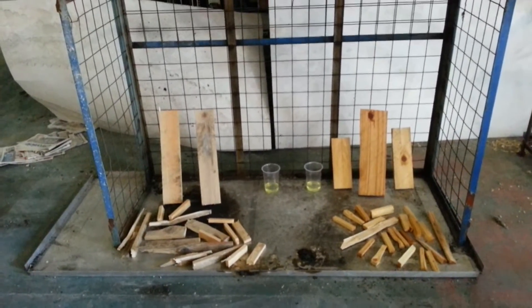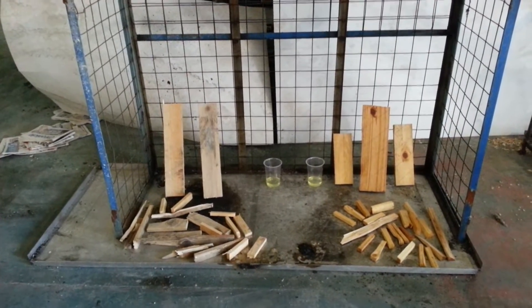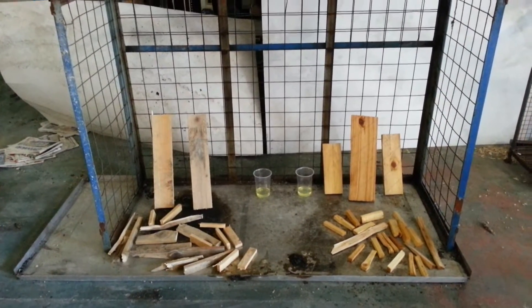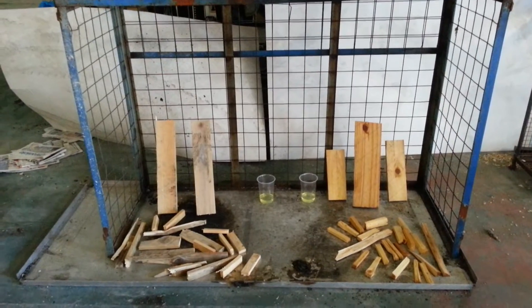You'll see a quantity of petrol - obviously not a massive amount because of the dangers involved. I'm going to make the fires up as identical as possible, pour the petrol on, and then I'm going to set fire to it, and then we're going to record the outcome.